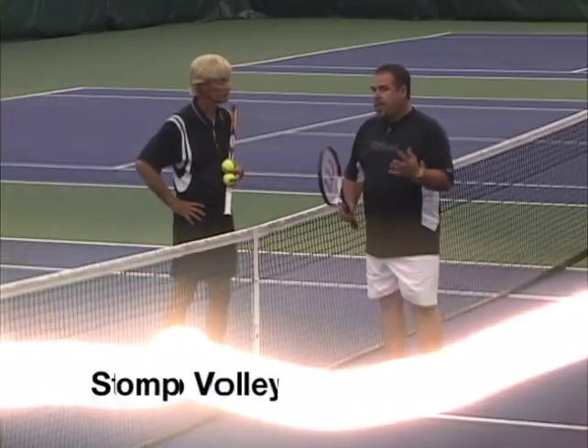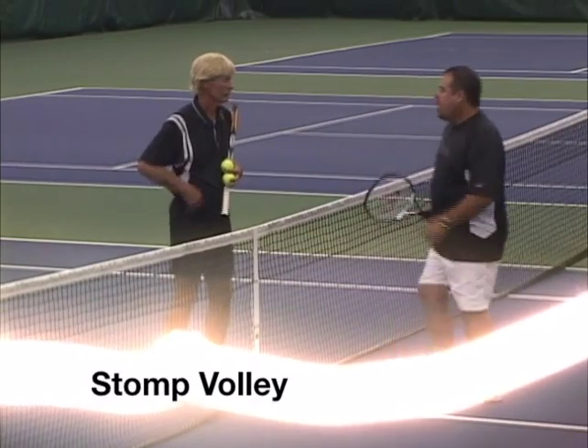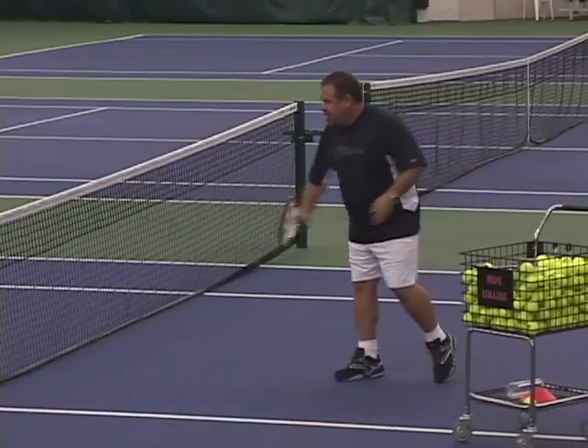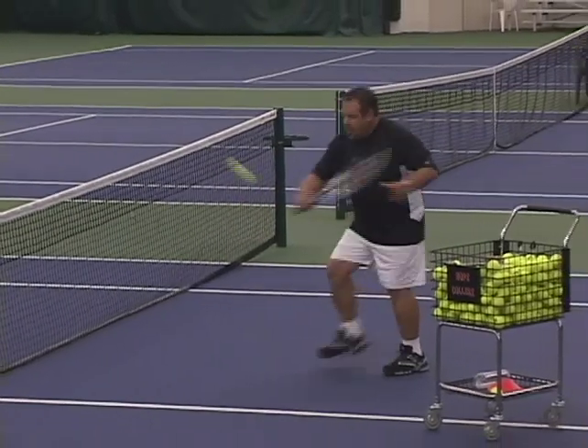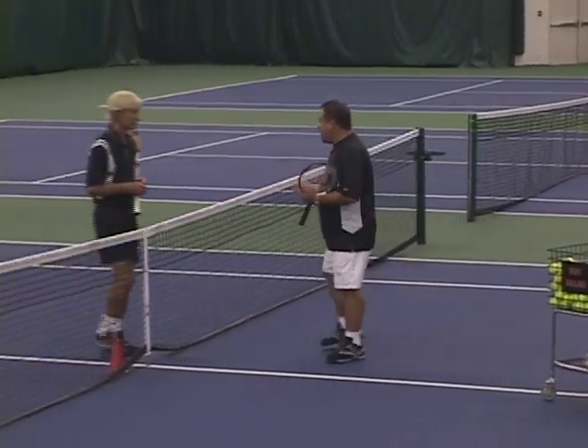This next area on net play has to do with the forehand or backhand volley. It's called the stomp volley. A lot of club players do this — they get a volley and feel like their feet should time it, so they literally stomp their feet. They think it's proper technique. What do you think about that? How do you fix it?